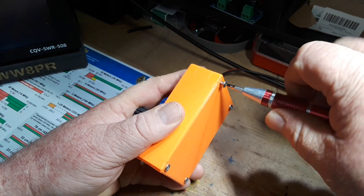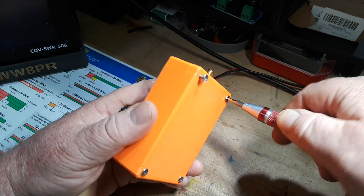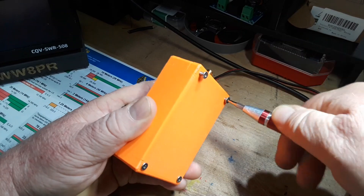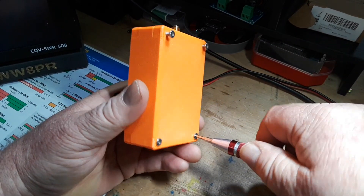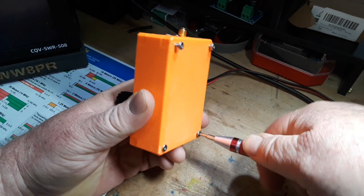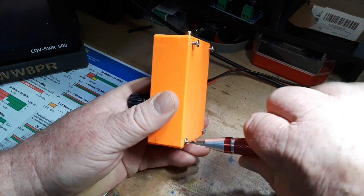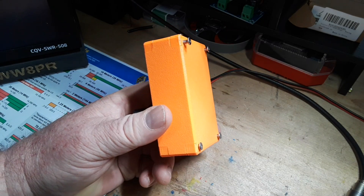All right, let's open this up with a two millimeter hex bit. This radio belongs to my good friend Jim — he's the one I go to Parks on the Air with. He asked me to get this thing on FT8, and I thought I had it, but it turns out to be much more difficult than I thought.